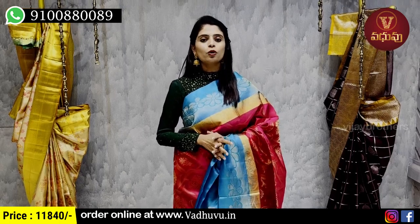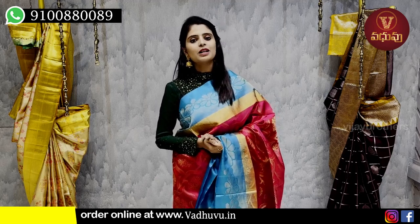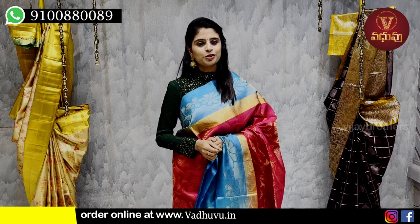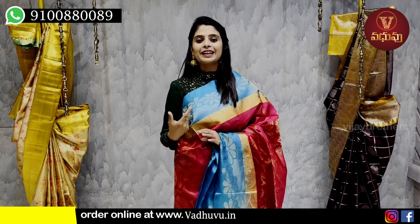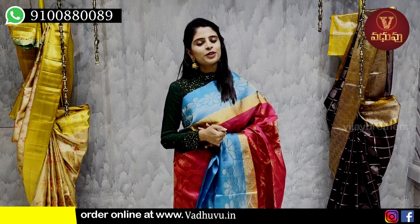So choose your lightweight sari and make your purchase. You can purchase from our website. If you are in Hyderabad, visit our store. Please subscribe to our channel.